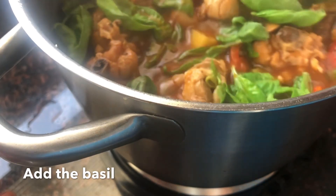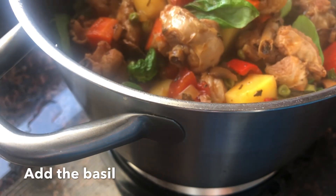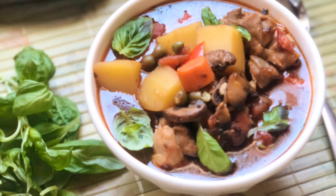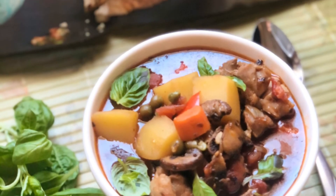And there you go — that's my version of chicken ragu! For more recipes, please visit me at leanbelliskitchen.com, and for this recipe just click the link below. Thank you and bye for now!